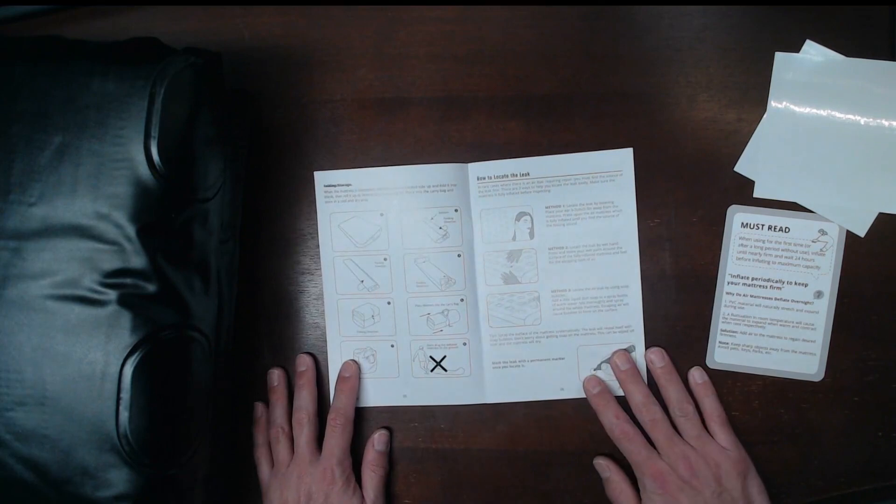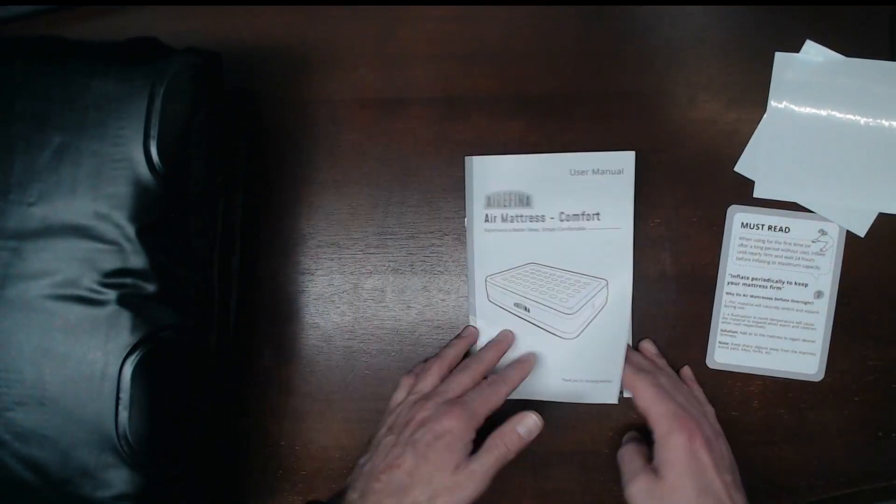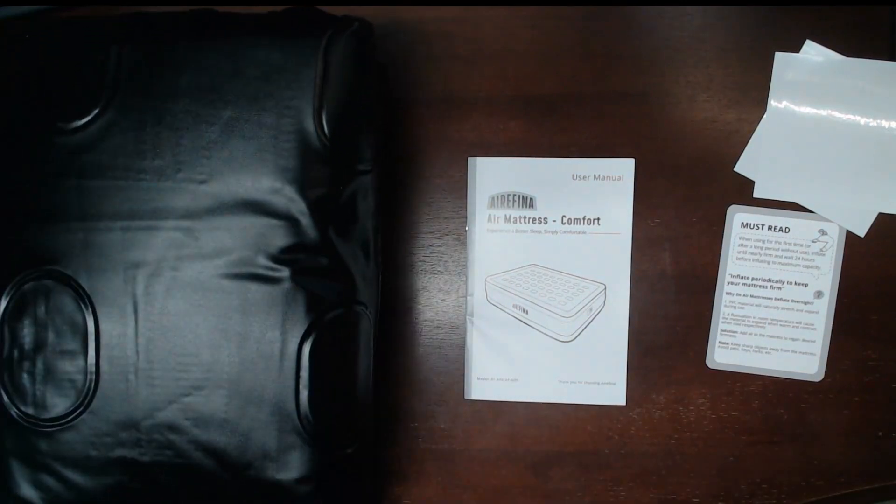We'll go ahead and plug this in and get some timings on how long this takes to actually fill up. It does come with a one-year warranty. We'll take a look and get those timings.